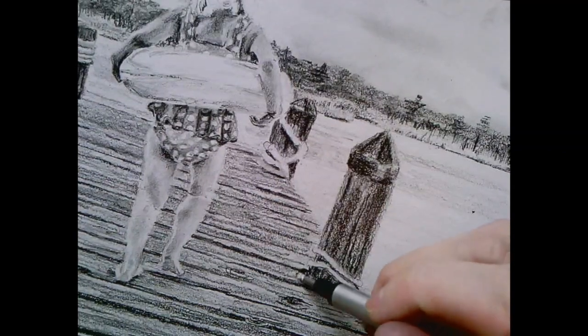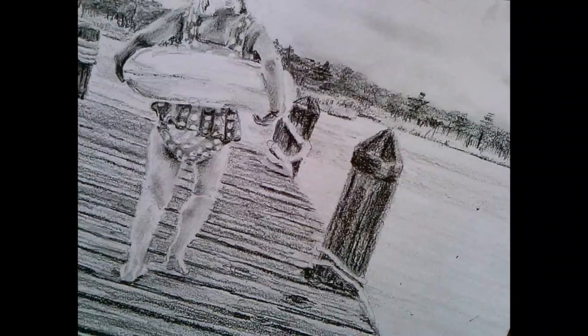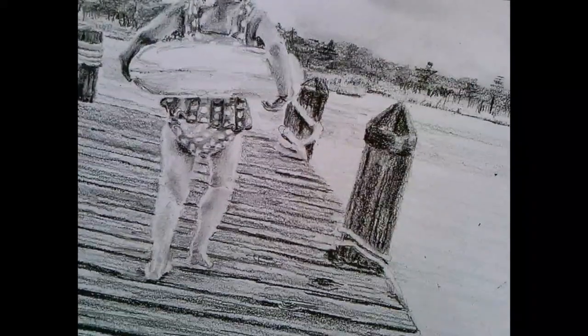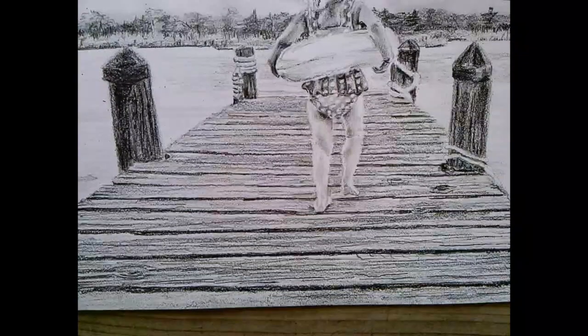It doesn't look as good as the other side came out. And you know why it didn't come out as good? Because I'm making it up - there's really an electrical cord in the picture that I'm leaving out.